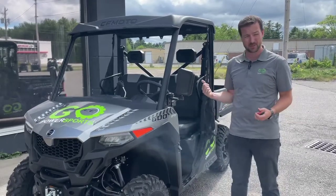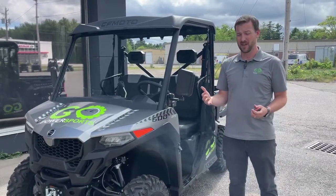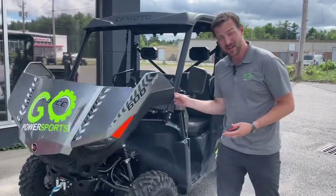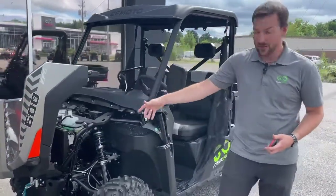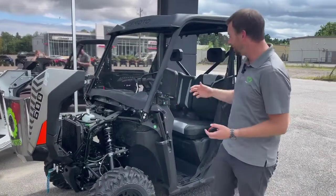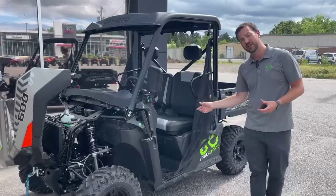It's got a dump box in the back which also allows for easy maintenance and greasing the machine. It's got a flip-up front for quick access for cleaning the rad, checking your coolant, and getting the machine clean after a good trail ride, and lots of room for seating in the front.